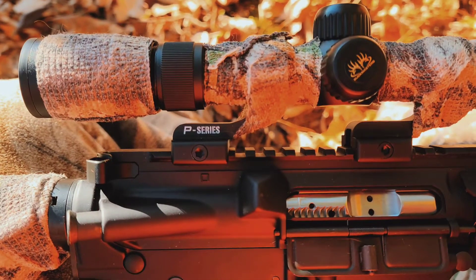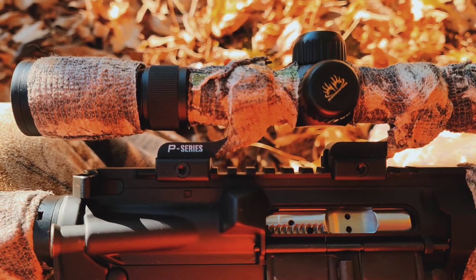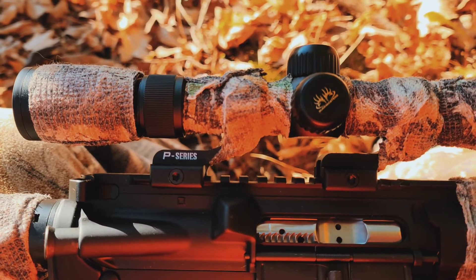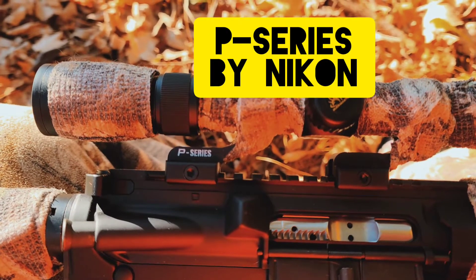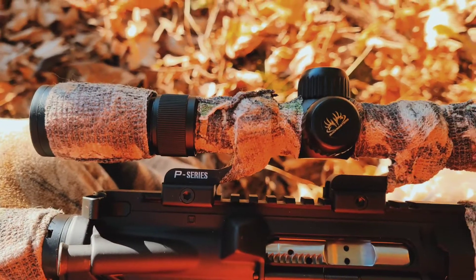I love these P-series scope mounts — they fit on Picatinny rails and they're just really, really good. I highly recommend them. Jim's the one that got me onto them. This is a Buckmaster 2 scope.